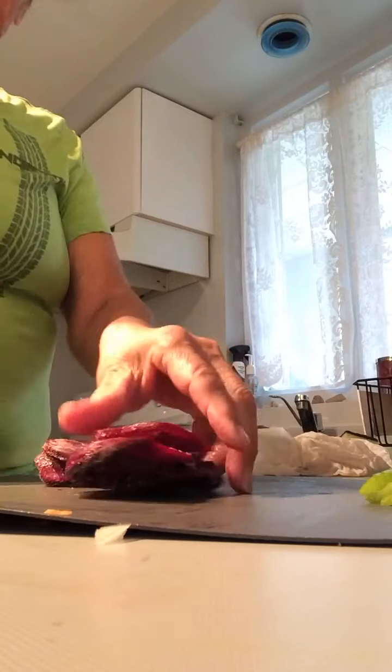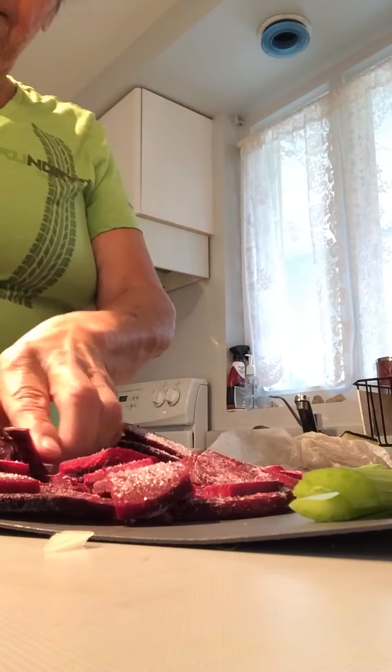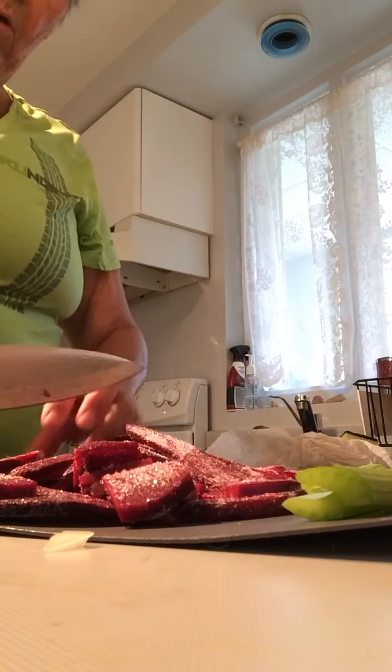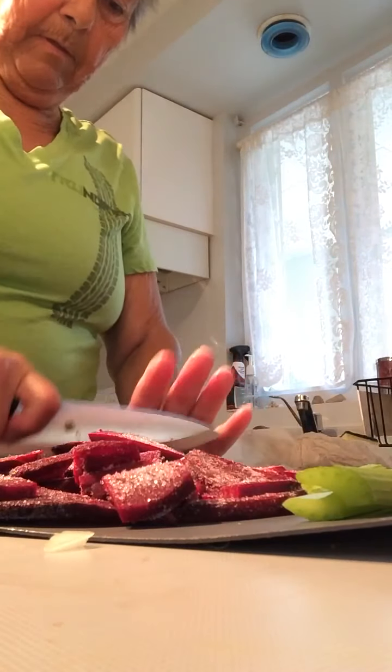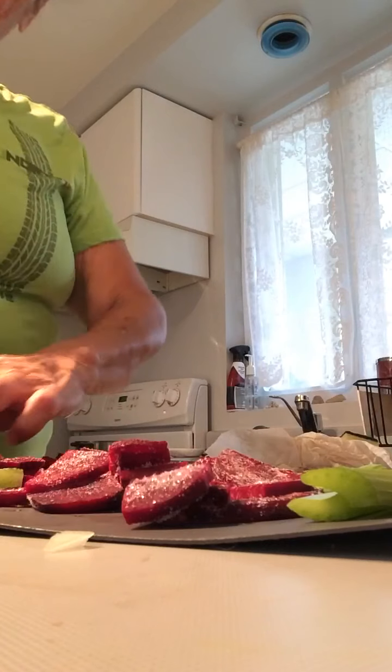Now these beets are frozen. I was at the store and the fresh beets were really puny and expensive. The frozen beets were half the price, so I thought this time around I'm going to use frozen beets. I'm just chopping them to more bite size pieces.